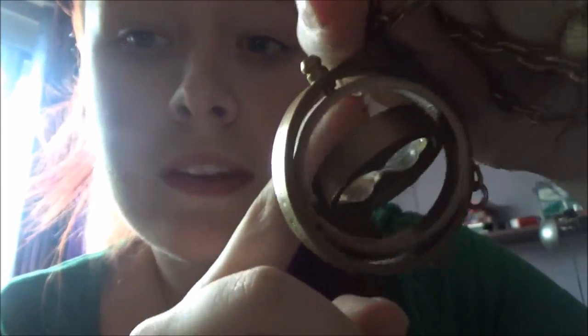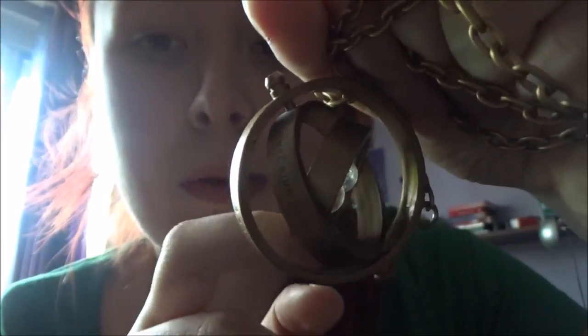Hi guys, this is The Whispering Light and today I'm going to show you a couple pieces of jewelry. I'm going to start with this one. For those of you who aren't familiar with this piece, it is the Time Turner from Harry Potter.